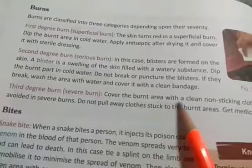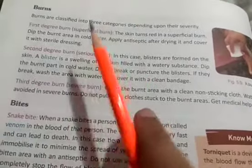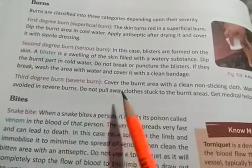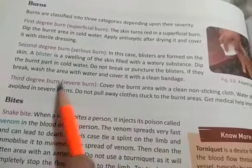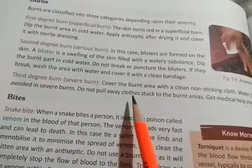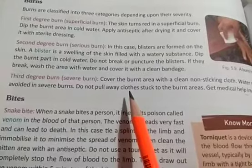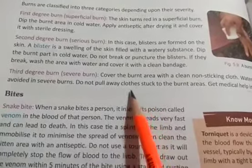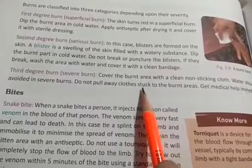In case of third degree burn, that is a severe burn, cover the burnt area with a clean non-sticking cloth. Water should be avoided in severe burns - unlike first and second degree burns where water can be used. Do not pull away clothes stuck to the burnt area, because in severely burnt cases the cloth sticks to the skin, and pulling it out will expose more skin and underlying muscles. Get medical help immediately.